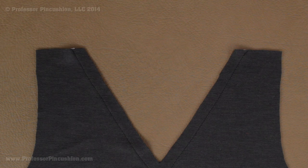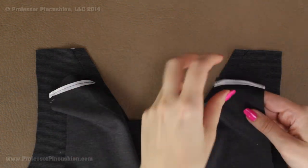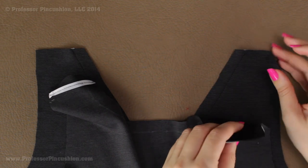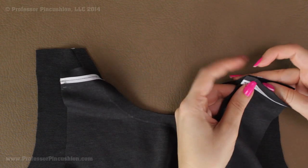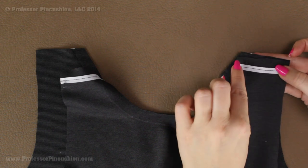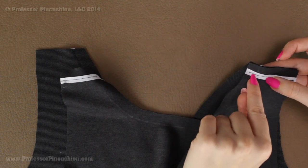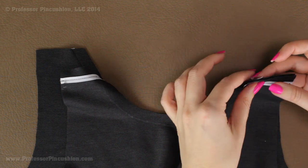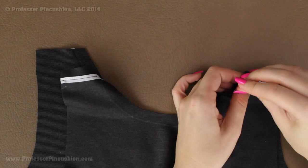When you're ready to sew your shoulder seams together, you're going to place back to front, right side to right side. This twill tape is only on the back — I'm not placing it on the front shoulder at all, you only need it on one side. Match up your shoulder seams and then go ahead and stitch your normal seam allowance. Since it's supposed to be a half inch, it should fall right on my original line for sewing on the twill tape.